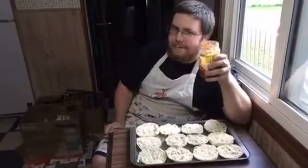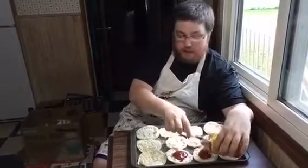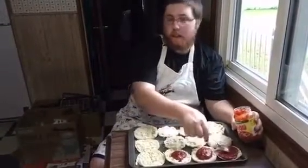Now that we've got them all sliced open, just add yourself some pasta sauce — it's not the same as pasta sauce. And make sure you spread it around.